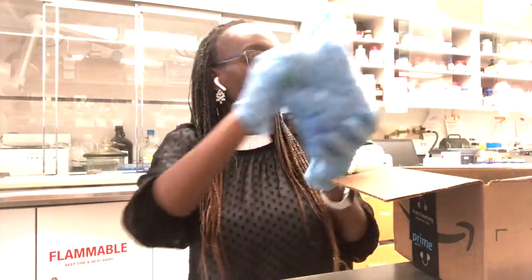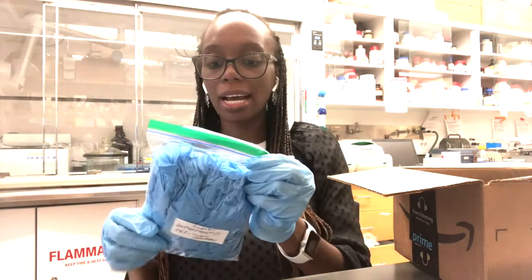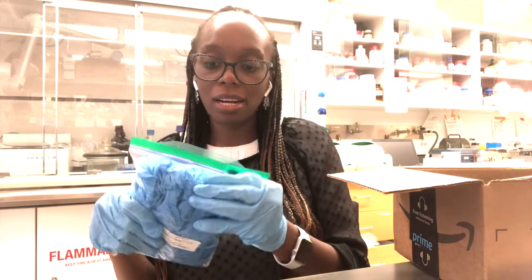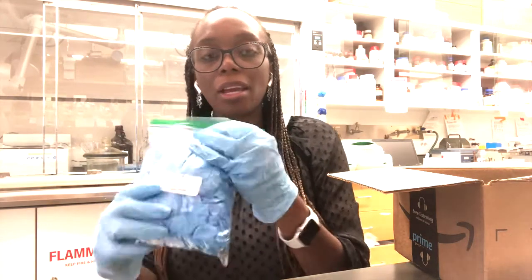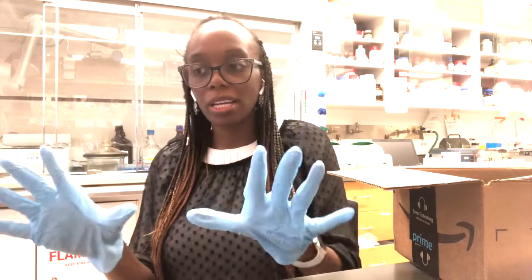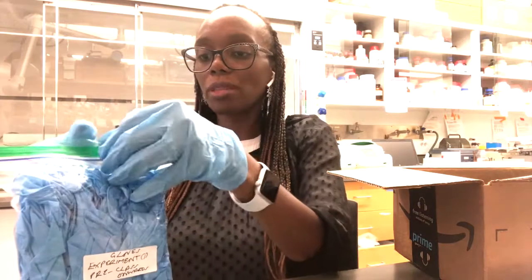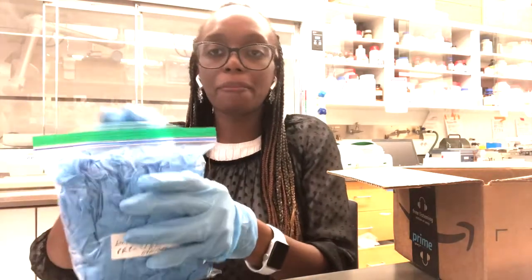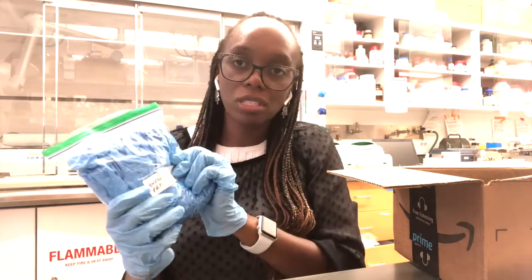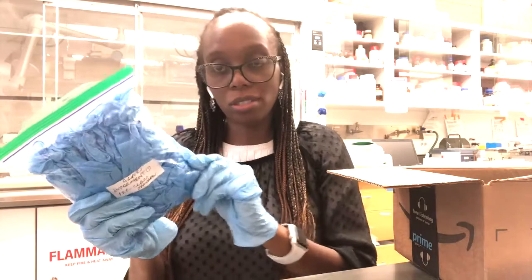The first thing you should get from the kit is the ziploc bag which has gloves. Gloves are very important to use as a scientist — these are important personal protective equipment. Whenever you're working with anything, wear the gloves. Open the ziploc bag and get a pair of gloves; you should have plenty and extras for the entire course.